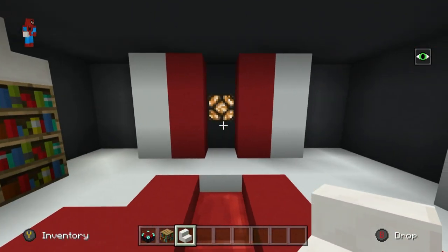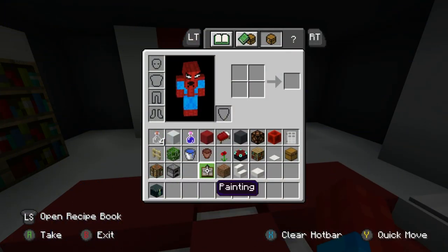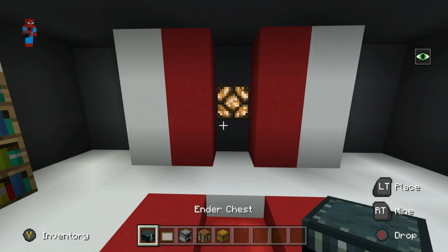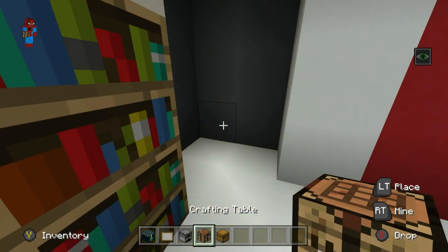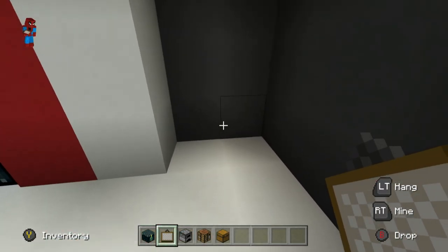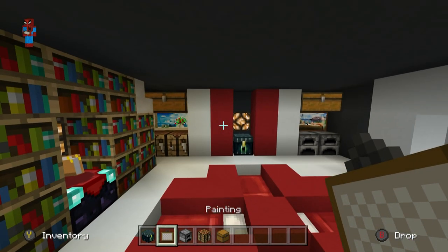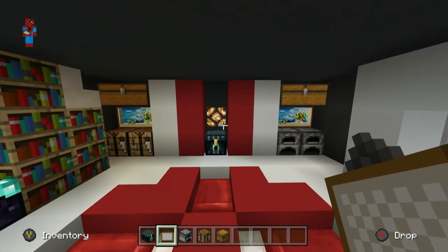We then want to focus on this wall right here. We need ender chests, paintings, furnaces, crafting tables, and even some regular chests. I'm going to place an ender chest underneath the redstone lamp. On the left side I'm going to double up a crafting table, with chests above and a painting above them. Similarly on this side I'm going to place furnaces, double chests above, with a painting underneath. It's the same painting but I do like it, so hey, why not.